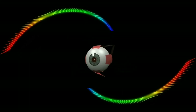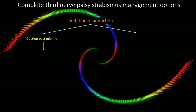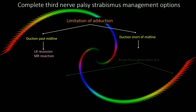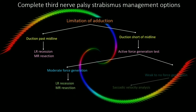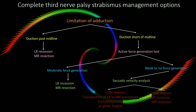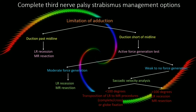It varies according to the extraocular muscles involved. Where limitation of adduction is past midline, lateral rectus recession and medial rectus resection are useful procedures. For adduction short of midline, based on active force generation test, for moderate force generation, we have LR recession and MR resection. For weak to no force generation, based on saccadic velocity analysis, transposition of LR to MR or globe fixation procedures can be done in less than 100 degree saccadic velocity.